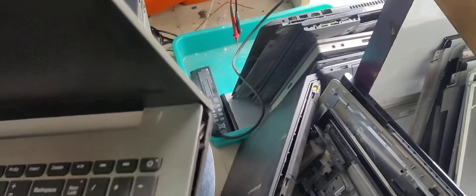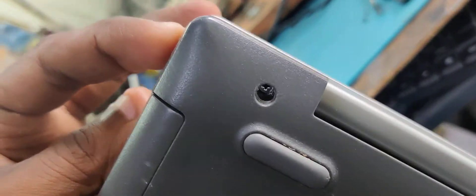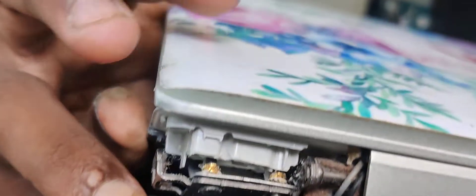I'm going to show you how to open the bottom completely, and how to remove the camera, which will be completely removed from the bottom of the panel.